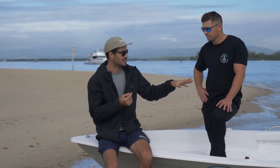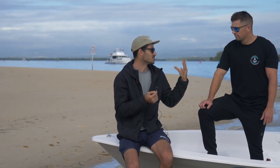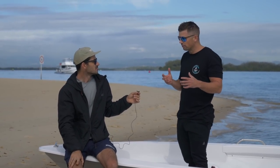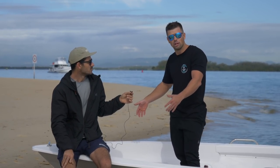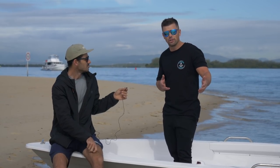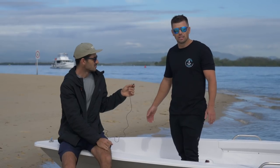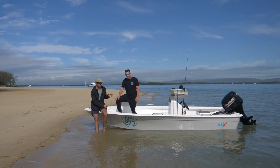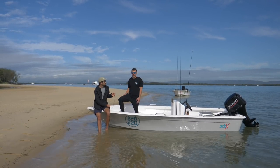A guy bought a tiller steer and then decided he wanted a centre console, so you can literally get the console and whack it in yourself, or get the guys to fit it — they can do that. You can totally change your boat. It's a really different way to do boats in Australia — I don't think anyone else is doing this. And one of the big things is every part they build comes with a YouTube video clip so you can follow along and fit it yourself, or an account partner for SCB boats can fit it for you. They're buildable, customisable — they've opened up boating to a whole new category.